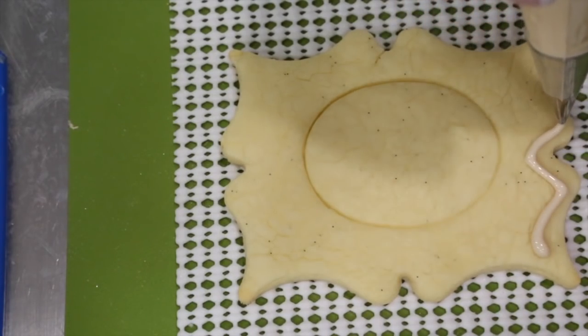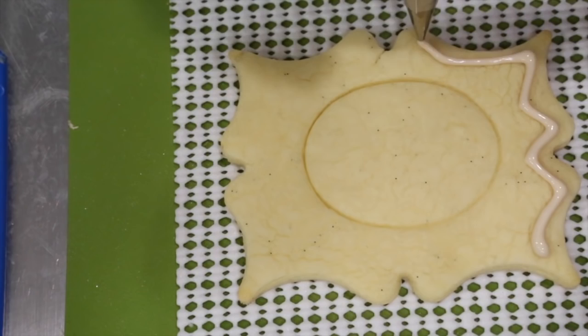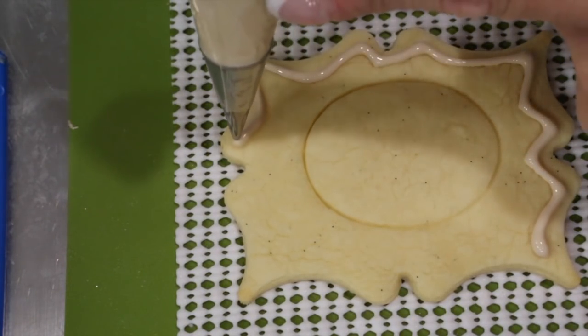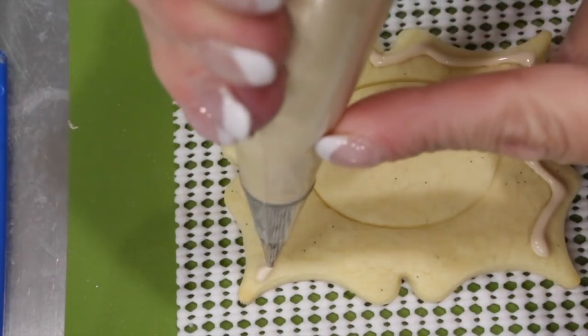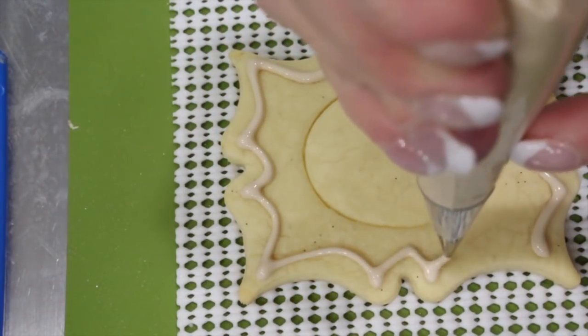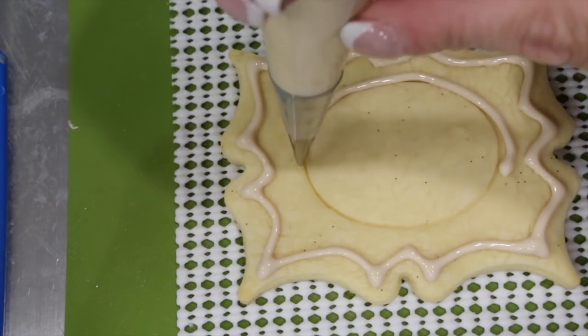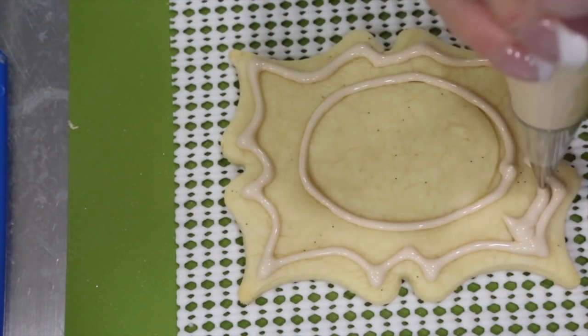Outline your cookie with some light tan flood consistency icing and a nozzle number 2. Go ahead and outline the oval part and then fill in the outer portion of your cookie.